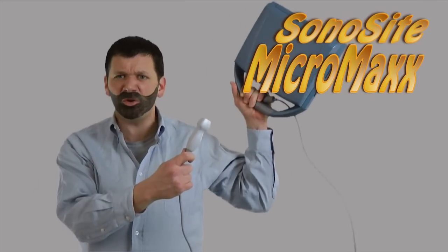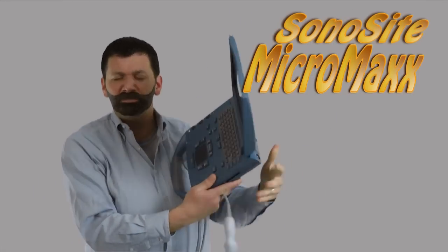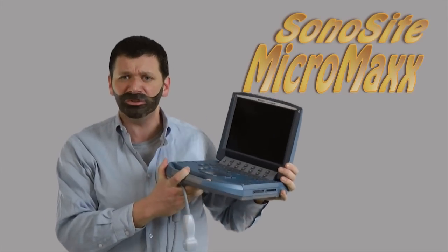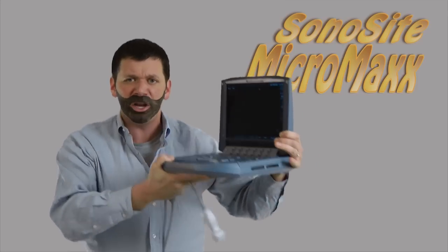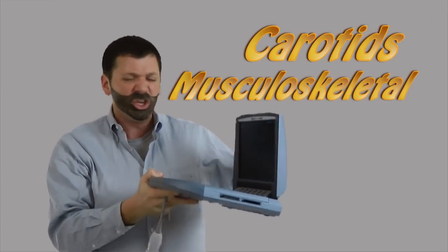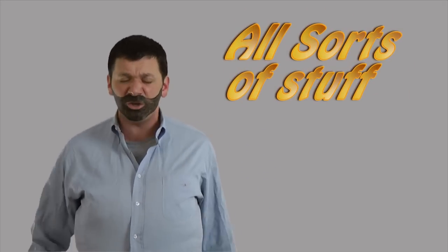Hi, Brian Kale here for the Sonosite Micromax Ultrasound System. It's small, it's durable, it boots up quick. And if you're tired of carrying around a 400-pound ultrasound machine and waiting for it to boot up, watch this. You push the button, in about 12 seconds it's up and running. You'll be scanning carotids, scanning musculoskeletal, scanning all sorts of stuff, doing needle injections, and scanning other parts too.